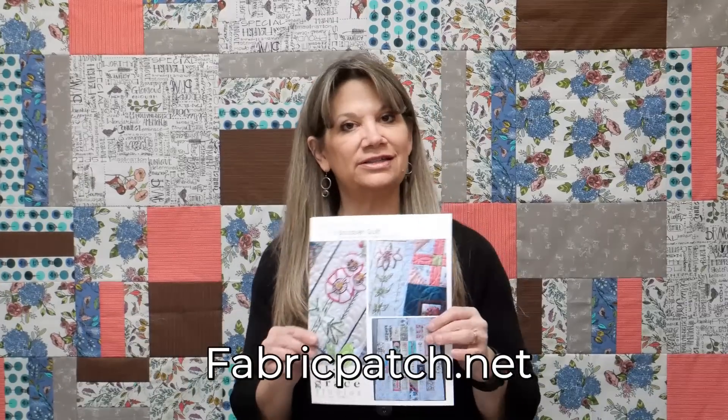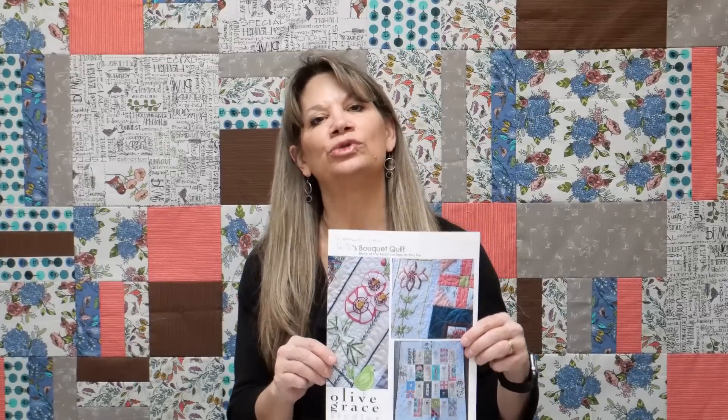Hi, my name is Cindy Wrang with the Fabric Patch in Ephrata, Washington. You can find us at fabricpatch.net and today we're going to go through what you need to start Jake's Bouquet Quilt Block of the Month.